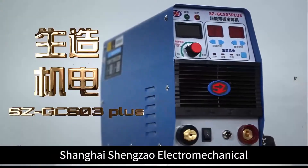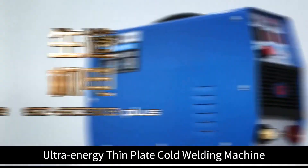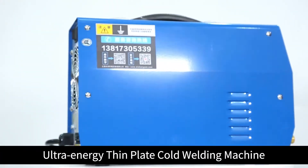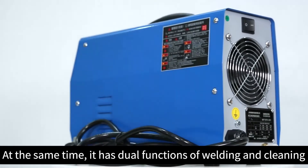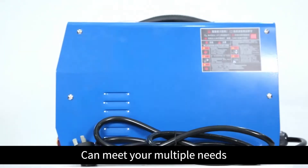Shanghai Shengzong Electro-Mechanical Ultra-Energy Thin-Plate Coat Welding Machine. It has dual functions of welding and cleaning, and can meet your multiple needs.